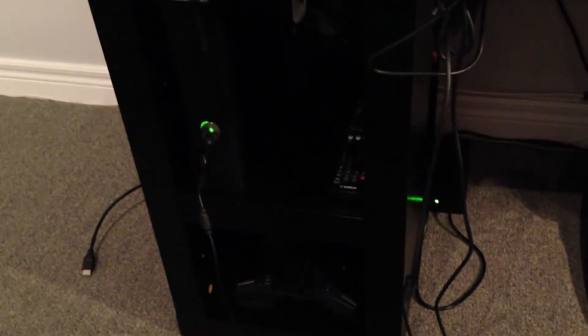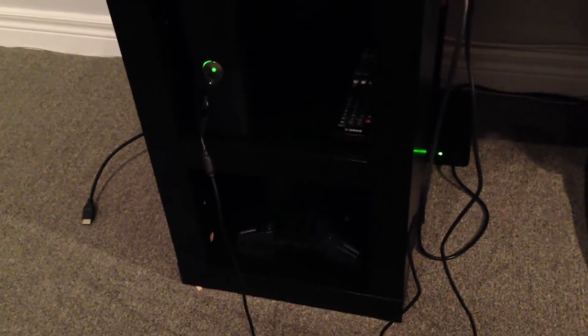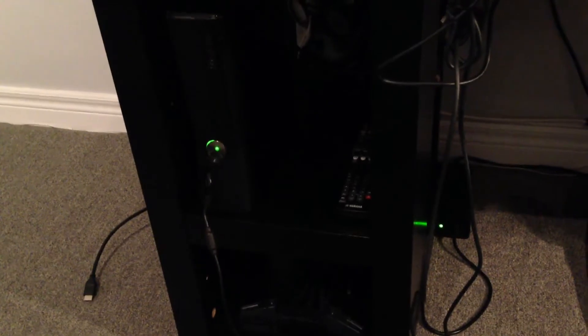And then we have the power bar and power supply for the Xbox. On the right is my Yamaha surround sound and the Xbox cord. That apocalypse mask is an MLG case for my Xbox that I used to have on it — it kind of kills the power, but it has a cool light-up feature that does red and blue.